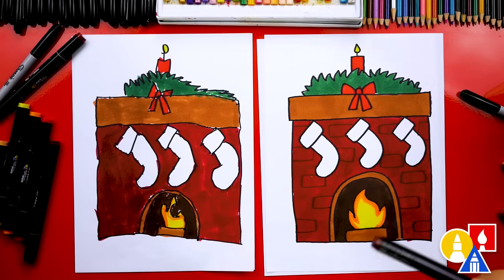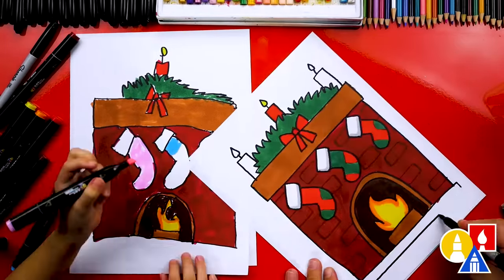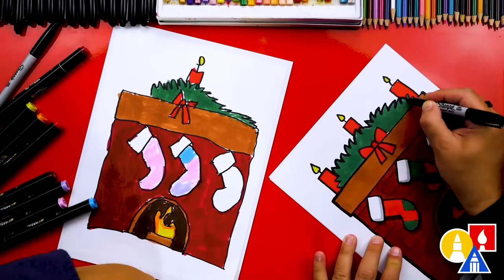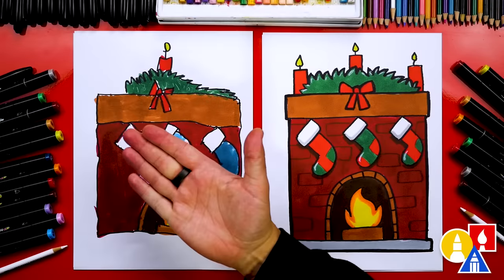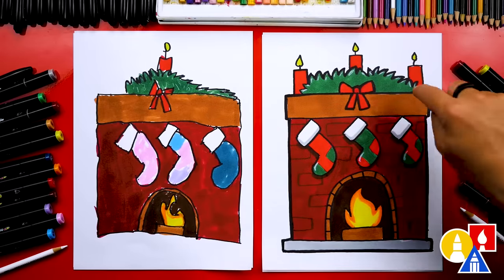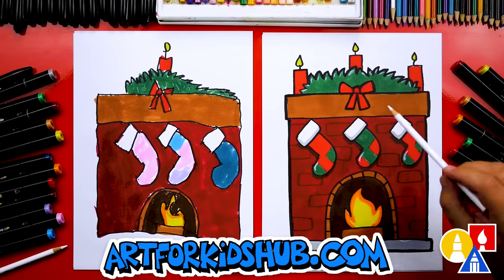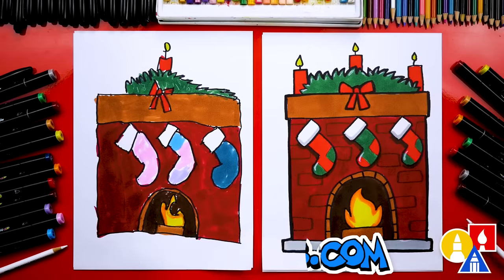Now we save the best part for last — we need to decorate our stockings. You can change your stockings any way you want, and you can use different colors than me. We're going to fast forward again, so remember to pause the video and take time to color your stockings. Olivia, we did it! We finished drawing and coloring our stockings hung by the fireplace. I love the design you added and the cool colors you chose. I also added extra candles and used a white Prismacolor colored pencil to add little highlights on the decorations on top of the fireplace and on the toes of the stockings.